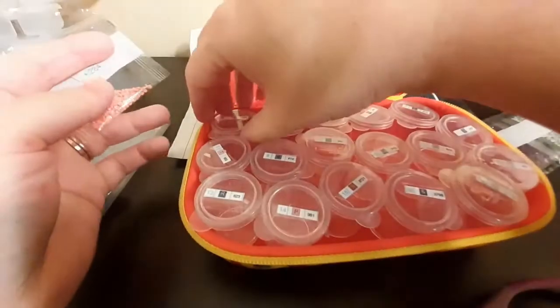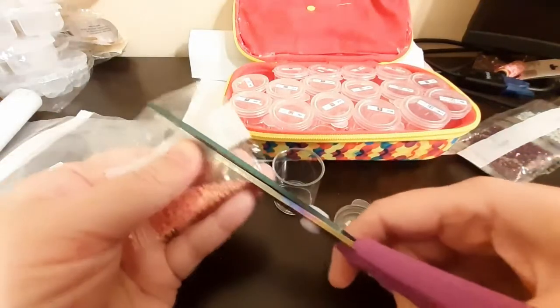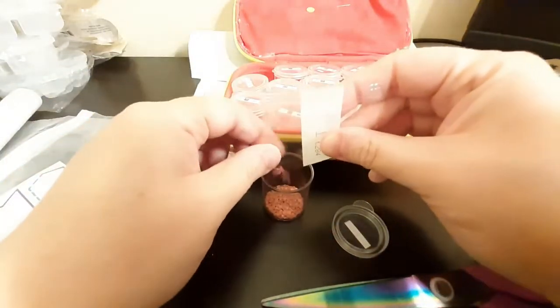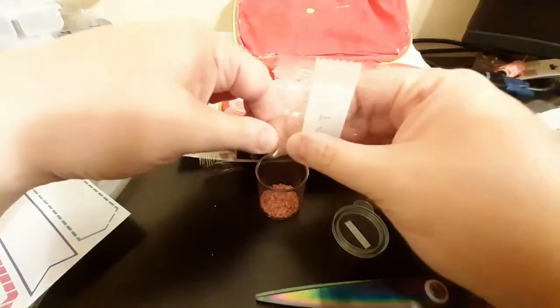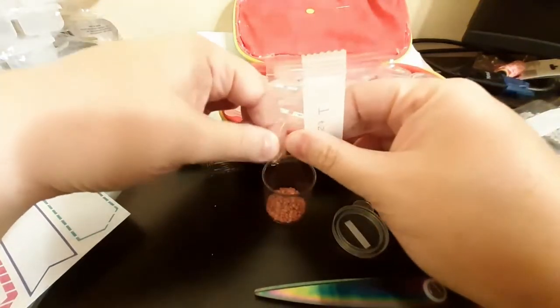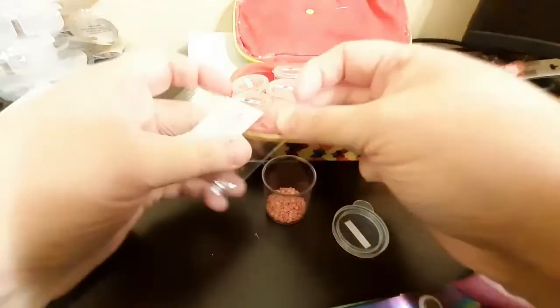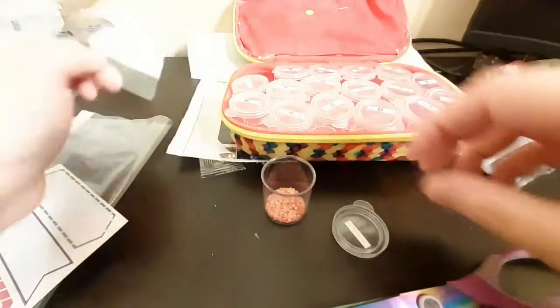So we'll take number one, clip it off, open up the container, and pour it in. She's got one that won't pop out of there — we got it stuck. Let's see if that helps get it out. There we go. I'm going to do that with the rest of the colors and I'll be right back.